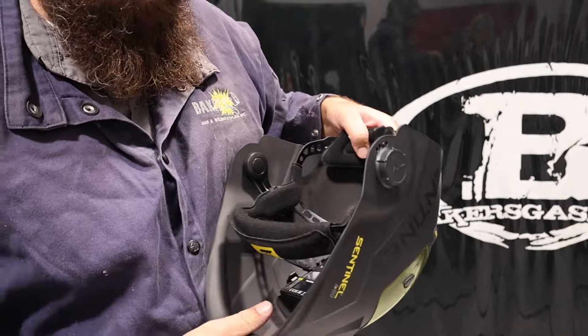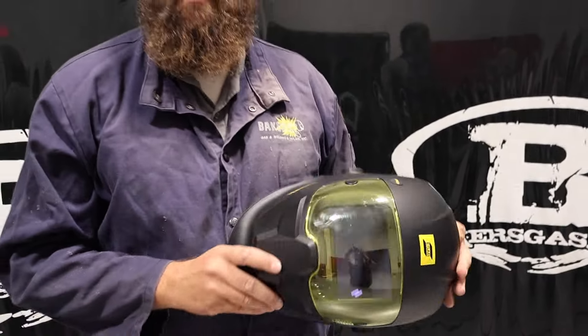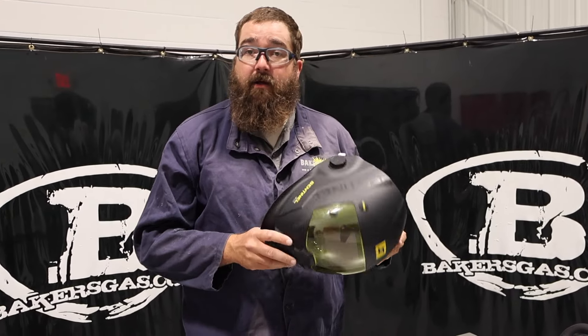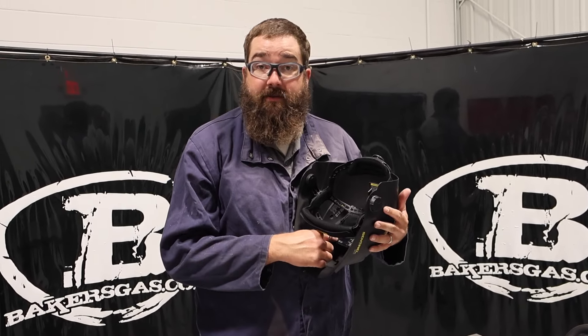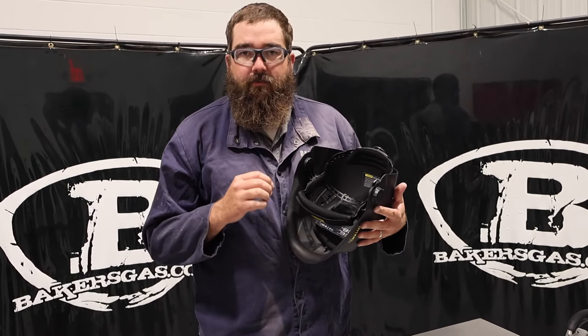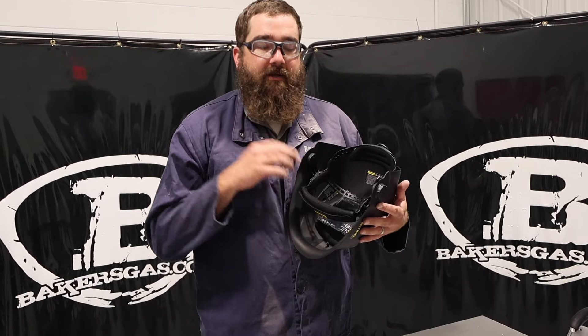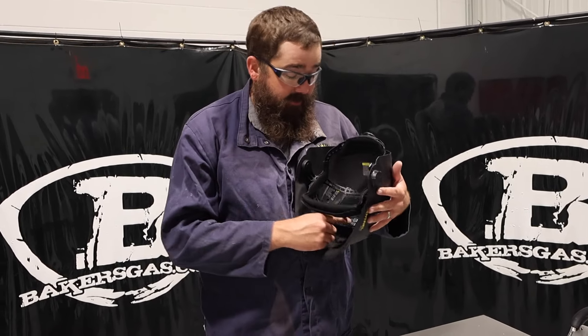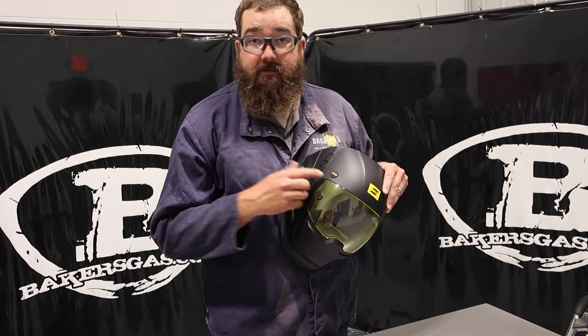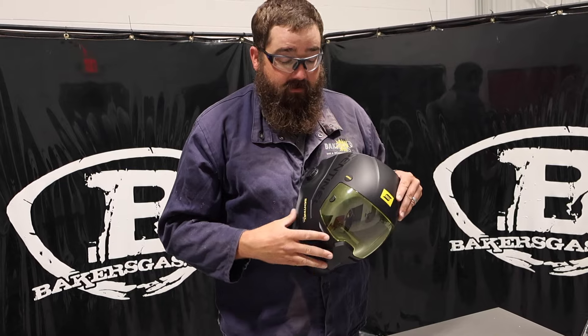This A60 has a bigger viewing range than the A50. The A50 had a touchscreen, but they went back to push button with digital display. I think that's nicer — a lot of people adjust their helmets with their gloves on but you couldn't do that with the touchscreen, you had to take your glove off. Now you can use your glove to change your settings. It also has an external grind button — you hit that and it goes right to grind mode. Awesome.